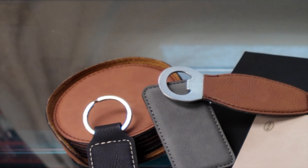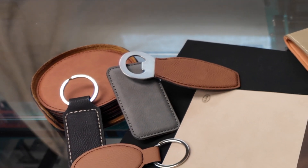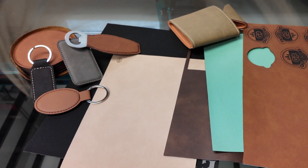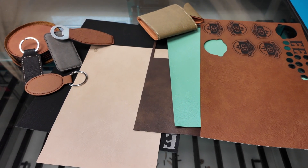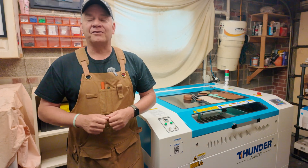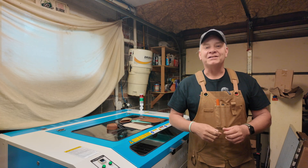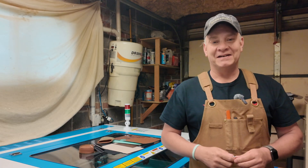Leatherette is a really popular material in the laser space, coming in so many different shapes, types of products, and colors. But like acrylic, one setting doesn't work across all different colors. And kind of like plywood, it's not consistent across multiple manufacturers. I'll get you my settings right away, and if you want to stick around, we'll put it in the laser and test it out. Leatherette on your Nova Plus 60-watt RF-CO2 laser — today on LaserNug.